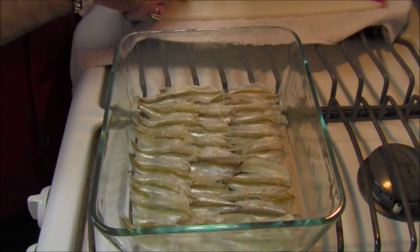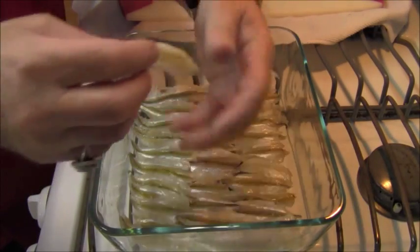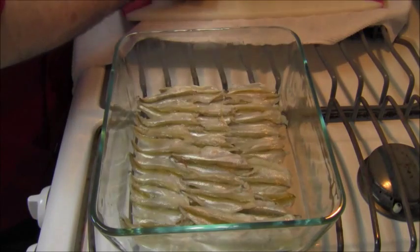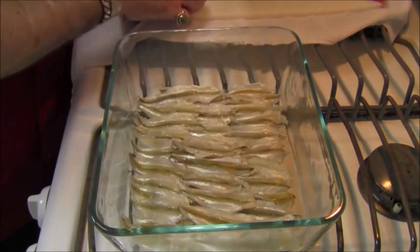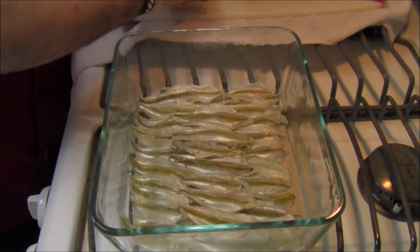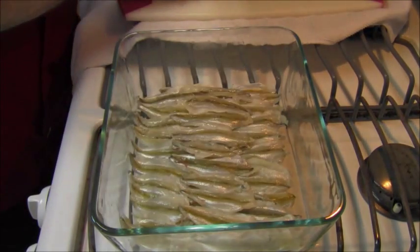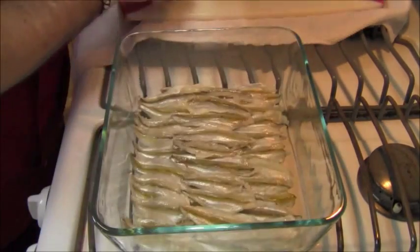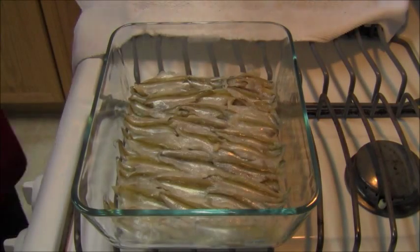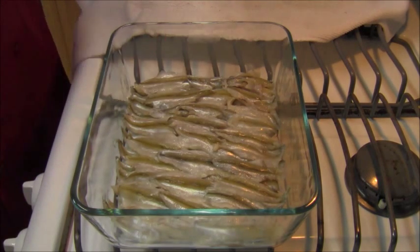I'm going to continue layering these anchovies. It's going to take me a few minutes. I'm working on the second layer — it will probably turn into three nice little layers of anchovy across the bottom of this baking dish. It's going to be so worth it. I'll be back in a little bit. I'm finished layering my anchovies — my alici. I actually got four layers in this baking dish.